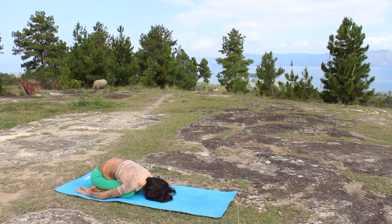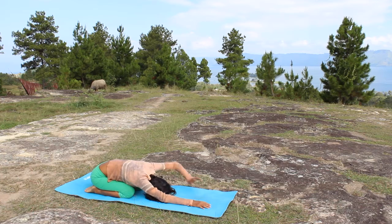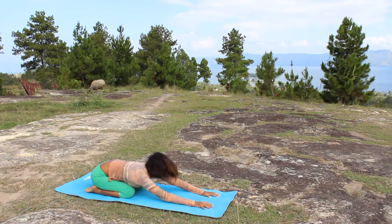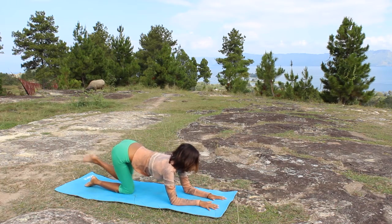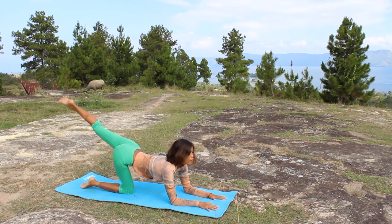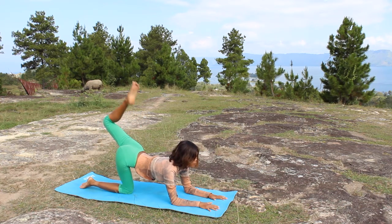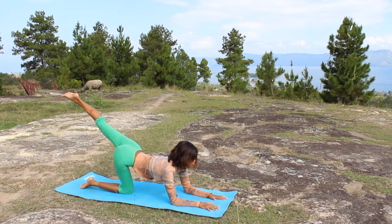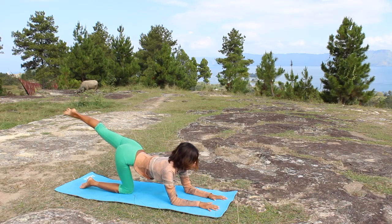Extend your arms forward again, next to your ears. I apologize if any of my English sometimes doesn't make sense — this is not my first language; I hope you understand. Now extend the leg and bend — play a little bit here. This will help to tone the muscles in the calf, the thigh, and also the bottom.